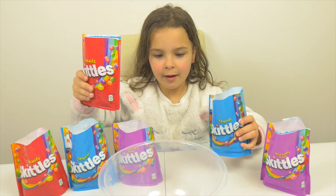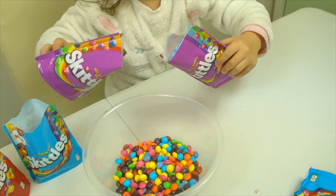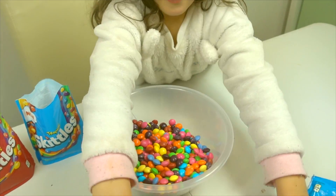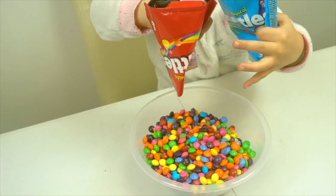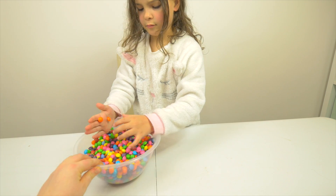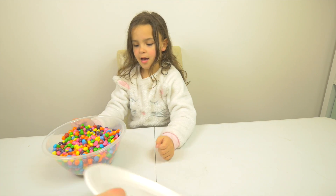We will put all the Skittles in the box. Wow, look at that! So now we will put Skittles here, and we will do a rainbow in the cake.